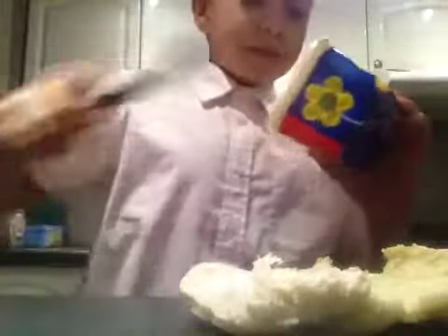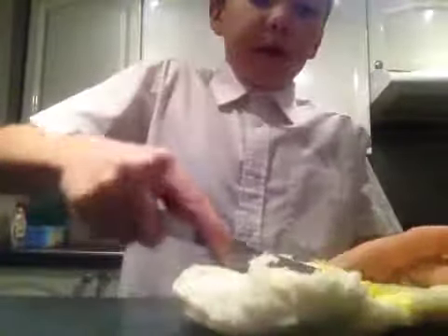So first we're going to have your butter. Of course, you've got to have butter on a Krabby Patty. Oh yum — just kidding, looks like poo.